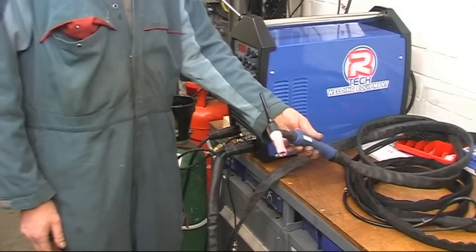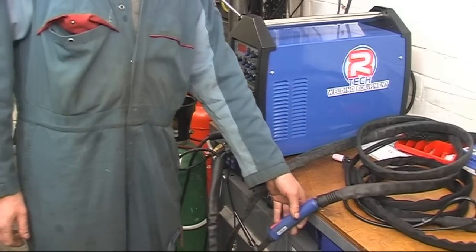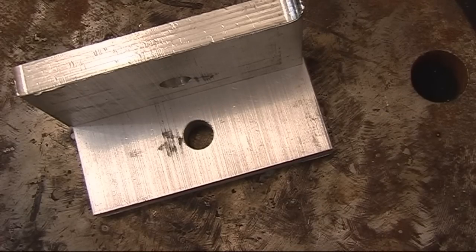So now I'm ready to go and run some heavy amps — I'm going to be welding half-inch aluminium plate.